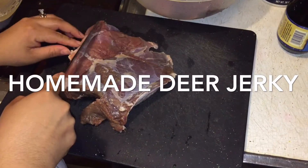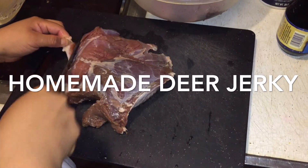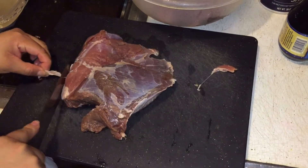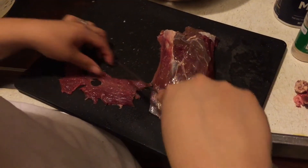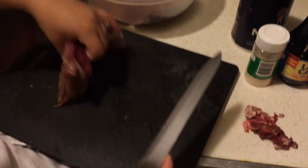Welcome back! This is just a short video of how we make our homemade deer jerky. I put this video together pretty quick, so bear with me.